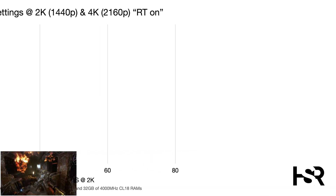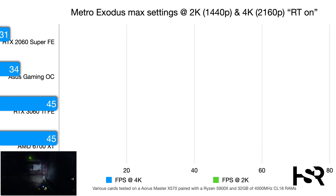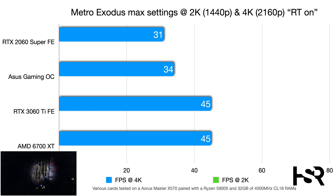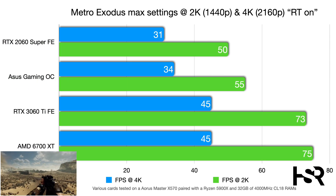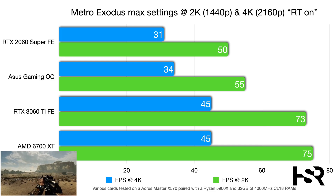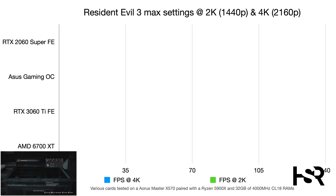In Metro Exodus at max settings, 4K, the Gaming OC scores 34 fps — about three frames ahead of the 2060 Super — while the 3060 Ti adds another nine frames. At 2K, the Gaming OC shows a five-frame improvement over the Super, but the 3060 Ti dominates at 73 fps.